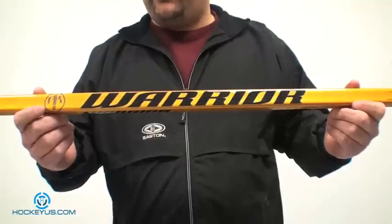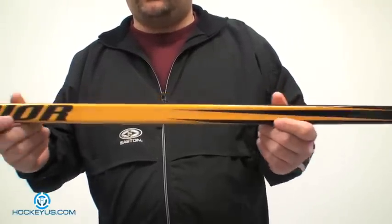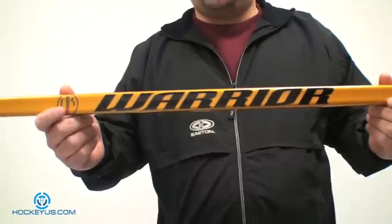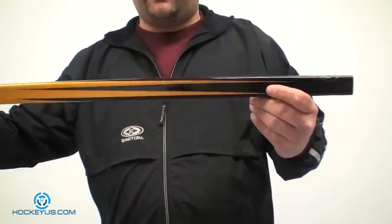The thing we're going to be reviewing for you today is the Warrior AK27 shaft. This was used by Kovalov for a while, and the particular model I have here is the 85 Flex. This is the clear, the non-grip version. The grip version comes in a reddish color. And this is just a regular shaft.